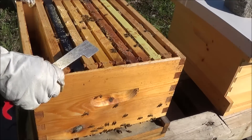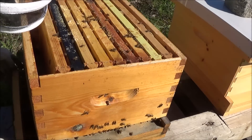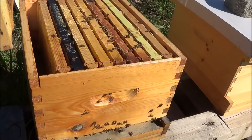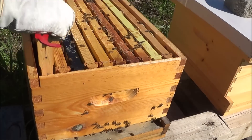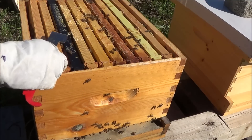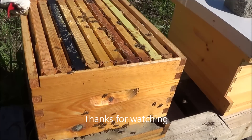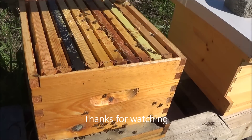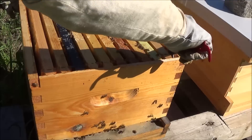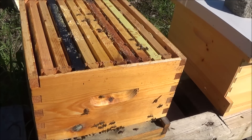Because they just build burr comb all over the place and the hive becomes poorly organized, making it much harder for you to tend to. So always spend a little extra minute to make sure the frames are all spaced nicely — you won't regret it the next time you open the box.